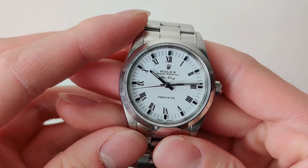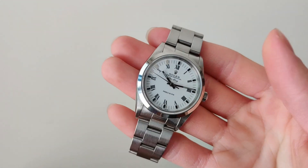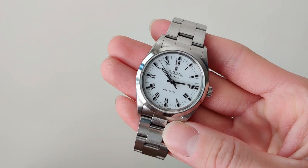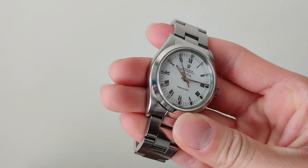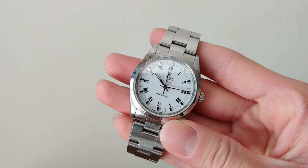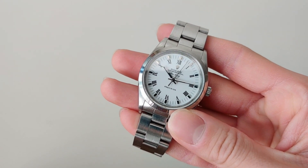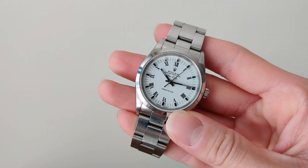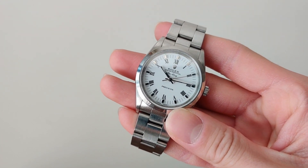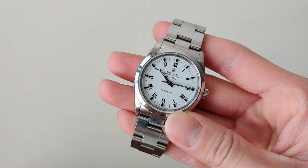Now despite my praise for the buckley dial, I don't think the dial on this Air King is perfect. First of all, I think the minute markers are a bit too long — it makes the dial feel smaller, and this watch is already on the small side to begin with. They kind of remind me of a sea urchin or maybe spider legs. In general, I feel like the size of this watch is too small for the buckley design. The minute markers, hour markers, and roman numerals are all being crammed into a 34mm watch. If the watch were 39mm or even just 36mm in diameter, that would allow the components of the dial to have some breathing space.